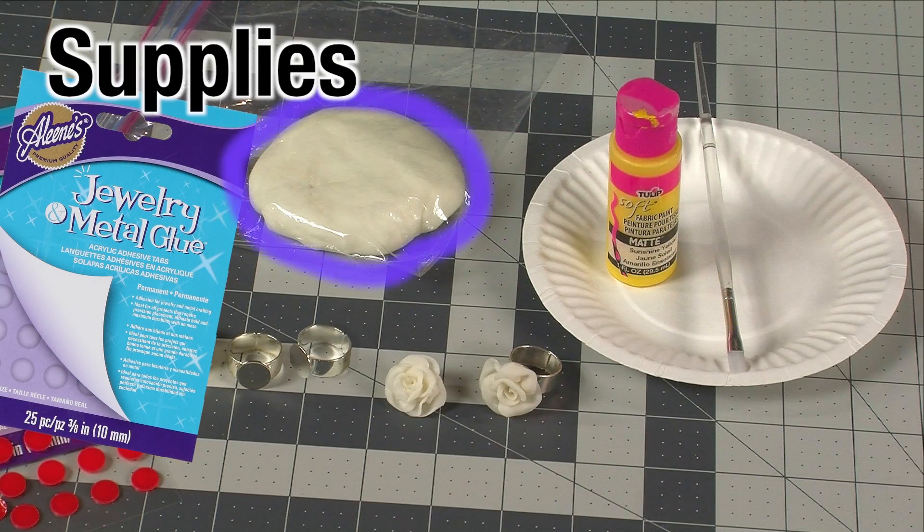Here's what you'll need: Tacky cornstarch clay, Aleene's Jewelry Metal Adhesive Tabs, and ring blanks.